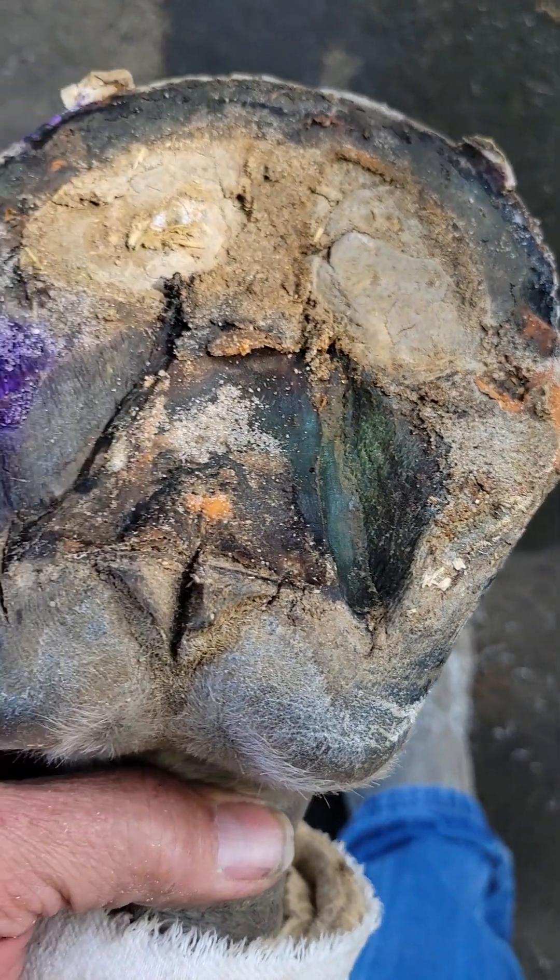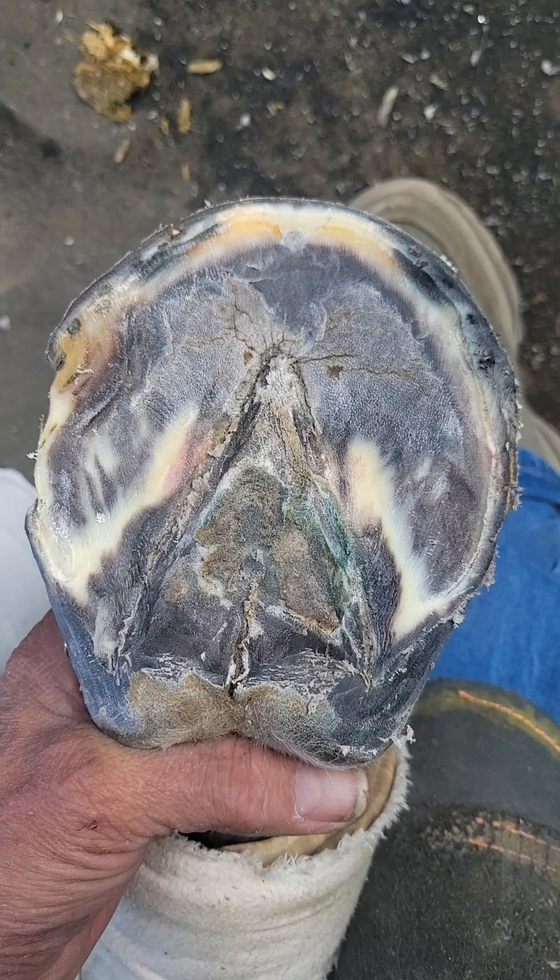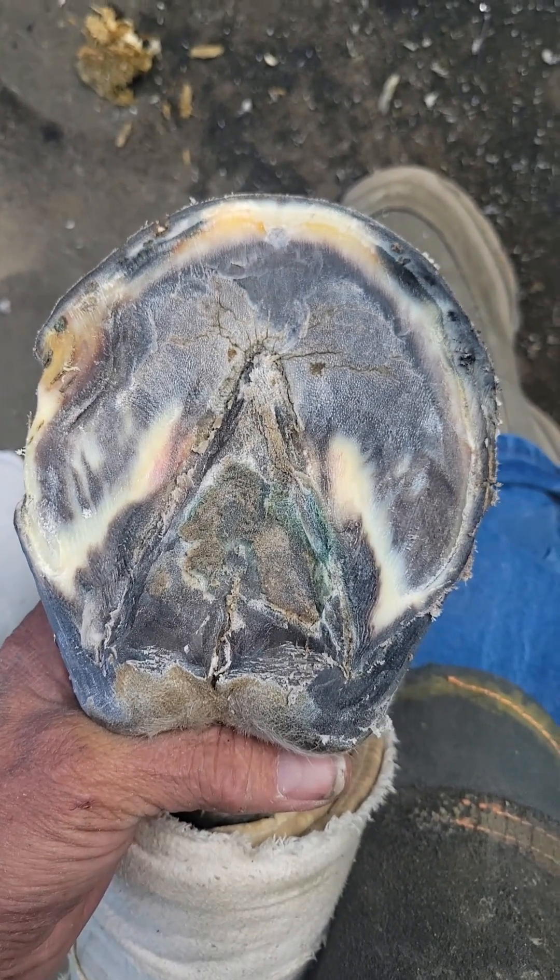Here I've cleaned the foot up. Wall up in the toes is average, I guess. Back through the quarters it's totally gone, and back in the heels it's very thin. So I just clean everything out.